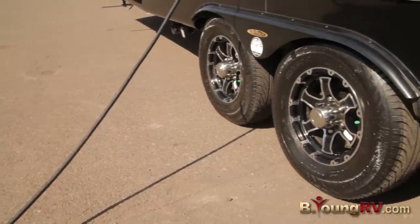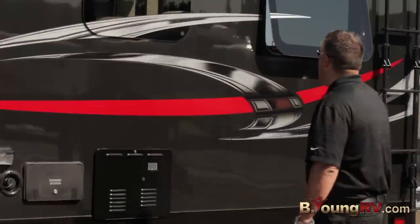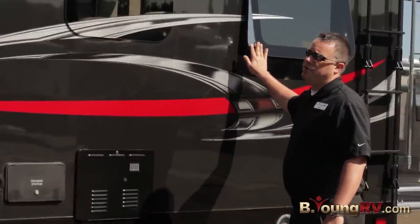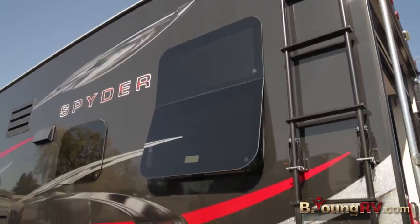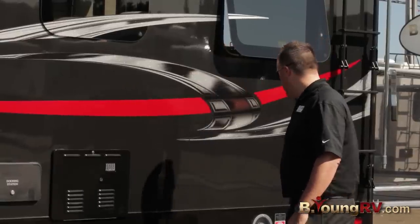5,200 pound axles with aluminum wheels. Another really nice feature — they're hard to see but they're the frameless windows. A real good look only found on the highest end coaches, so that's a nice feature.